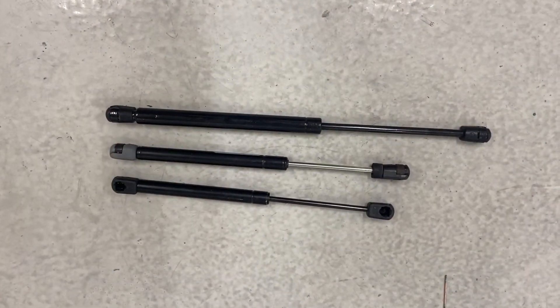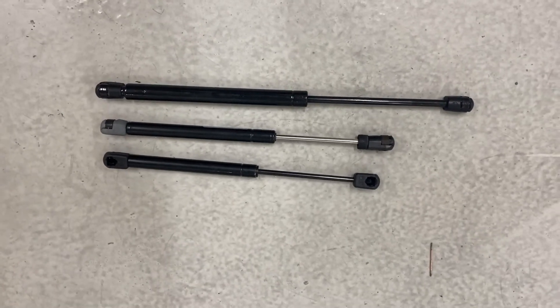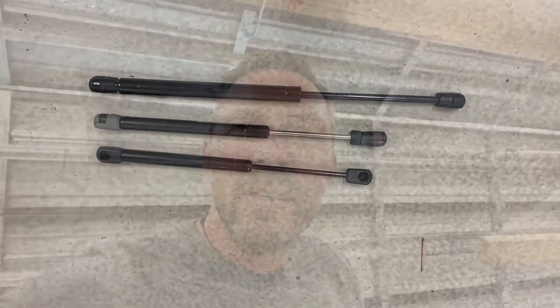The gas struts come in different sizes and different stroke lengths. They also come in different diameters depending on how much force you need and how much weight they have to support. They're also available in steel and aluminium. I've gone with steel for the meantime — there is definitely a weight penalty there, not insignificant, and I may consider going to aluminium at a future date.